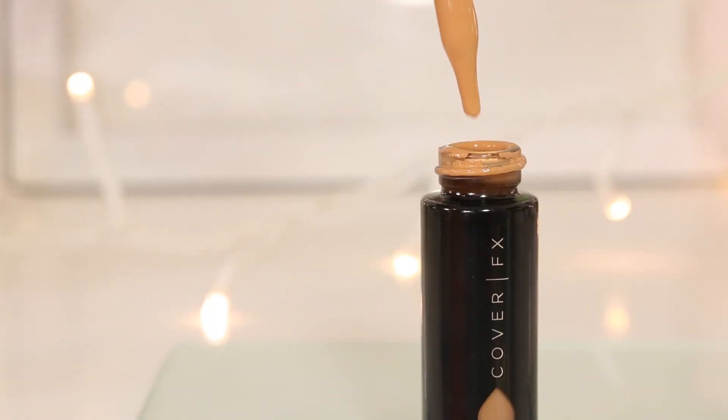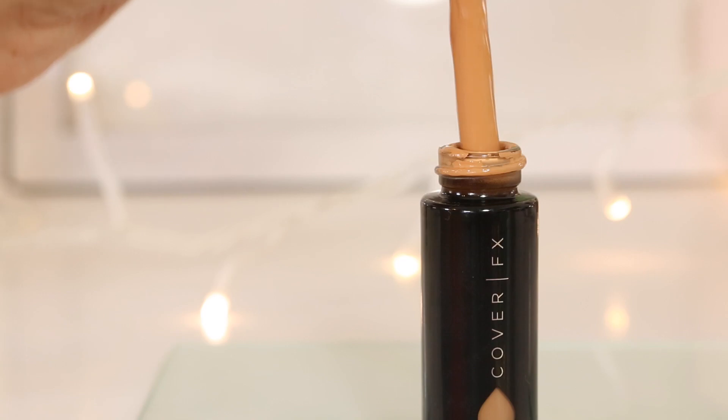Basically what these are, guys, is custom cover drops — just like the name says, it comes with a little dropper. You can customize any product that you already have in your beauty counter, whether it be your moisturizer if you want to make it into a tinted moisturizer, if you want to add more coverage to a sheer foundation, or if you want to add more movement or flexibility to a cream foundation that's pretty full coverage or matte. You can add this to your sunscreen — basically any liquid that you have.